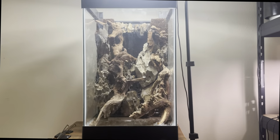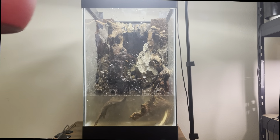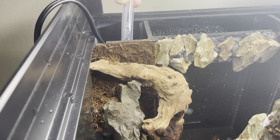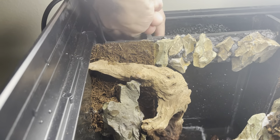I then do a test fill, and while doing this I try to pour the water over all of the hardscape to clean any remaining debris. Adding in the pump and seeing the waterfall working for the first time was very exciting.